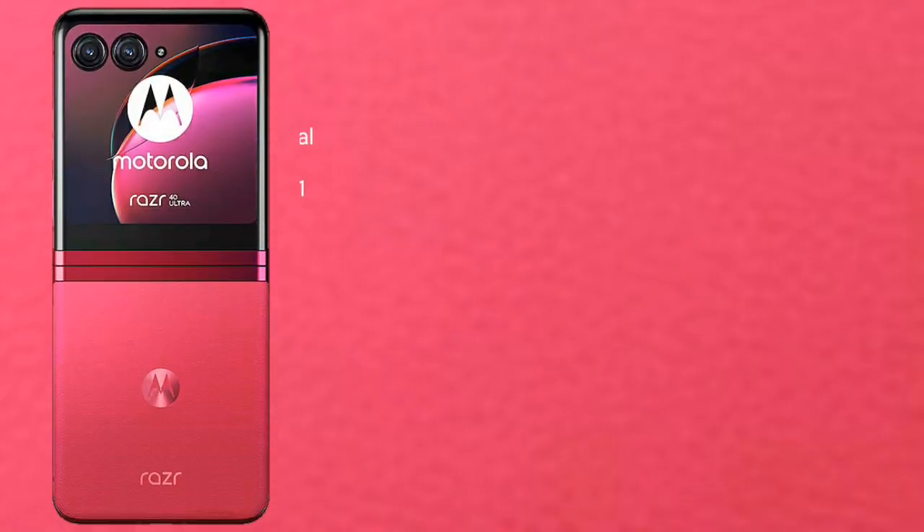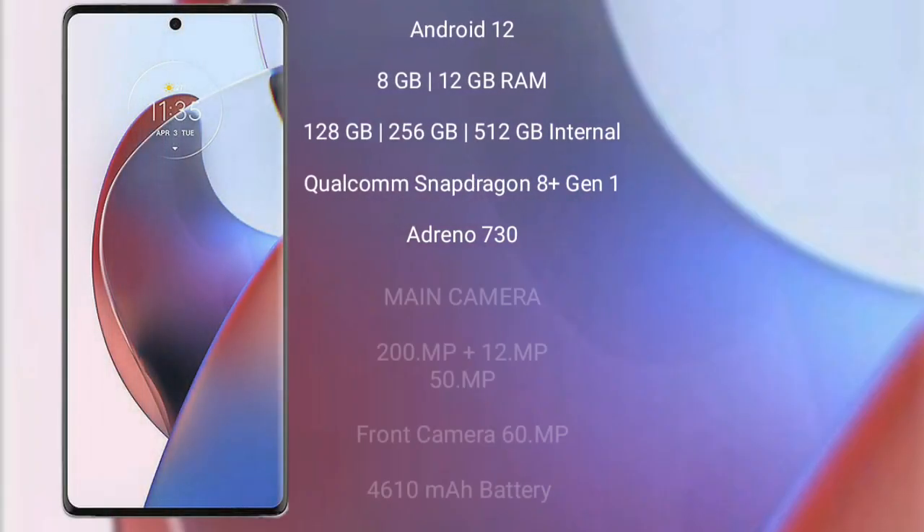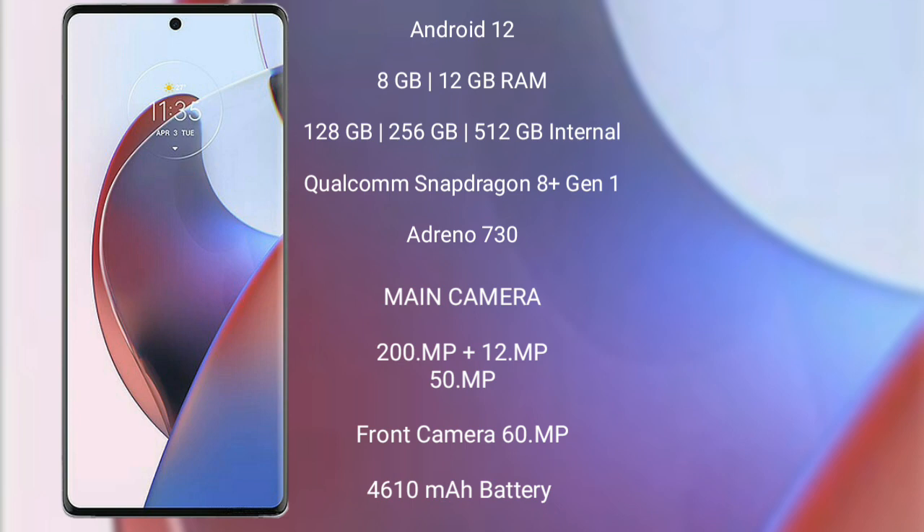The Motorola Razr 40 Ultra runs on Android 13. It comes with 8GB or 12GB RAM and 256GB or 512GB internal storage, a Qualcomm Snapdragon 8 Gen 1 processor with Adreno 730 GPU. It features a dual rear camera setup: 12 megapixel plus 13 megapixel, and a 32 megapixel front camera, with a 3800mAh battery and 30W fast charging support.